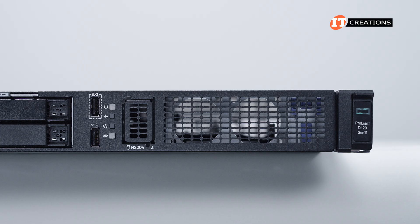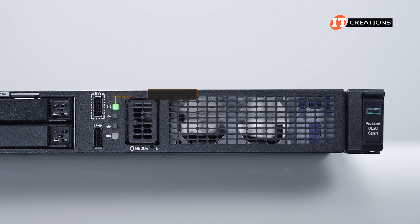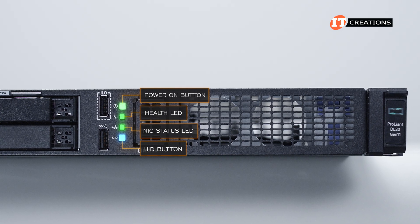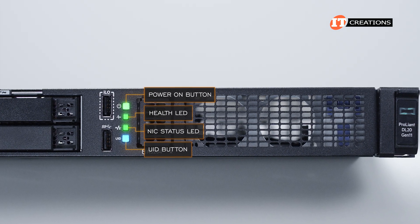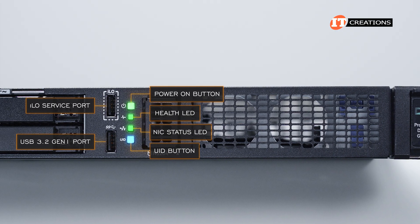The control panel in the middle features a removable panel for an optional boot device, then the power on button, health status LED, NIC status LED, and a unit ID button with integrated LED. Next to those, an iLO service port on top and USB 3.2 Gen 1 port on the bottom.